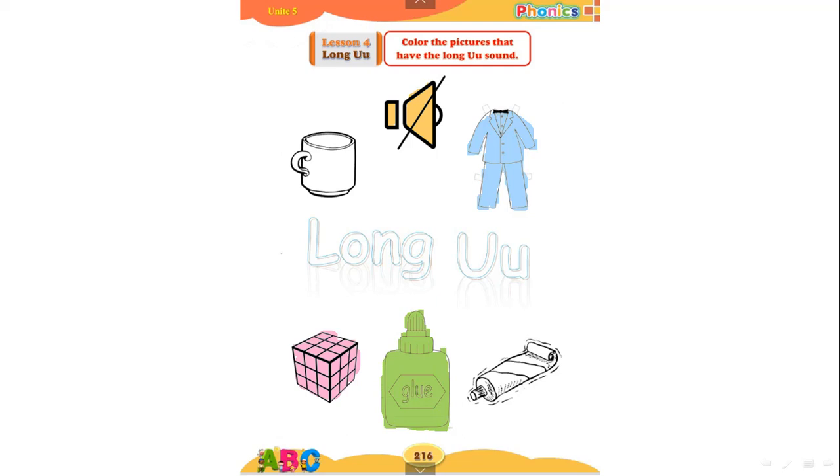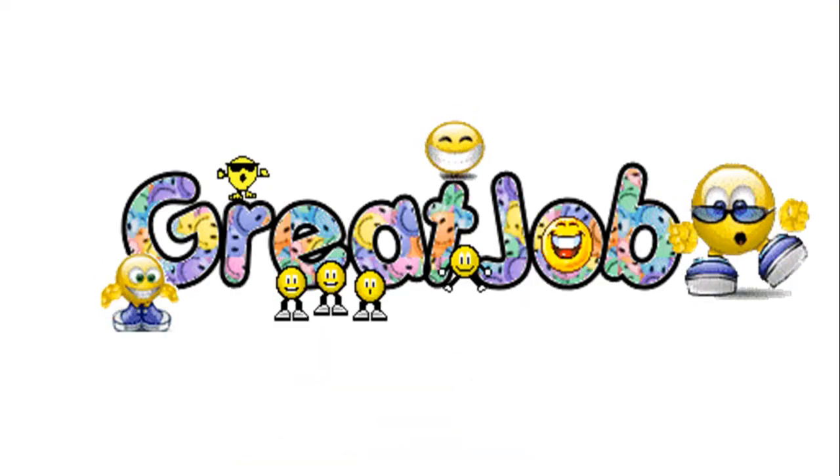Now let's move to 'tube'. Tube. Tell me, what did you hear? Good job — 'you', which is a long sound, so you will color tube. We're done with this page. Great job, kids!